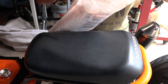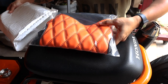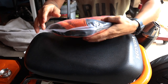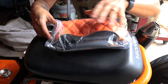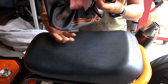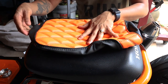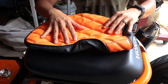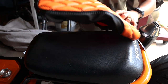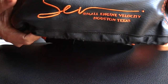It tears open nicely. And here it is! It is a beautifully made custom cheeky seat cover. I had it made orange and black with the three-quarters cover, diamond stitch with double stitch, and then on the back it has the SEV signature logo.